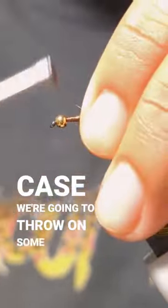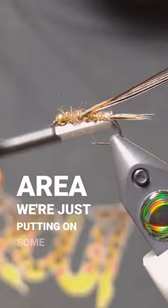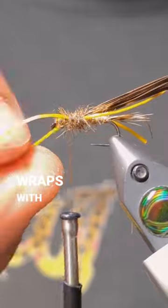For the wing case, we're going to throw on some turkey tail. And for the thorax area, we're just putting on some of the darker portion of the hare's mask. Some yellow span flex for the legs. I'm going to cover up those thread wraps with some more dubbing.